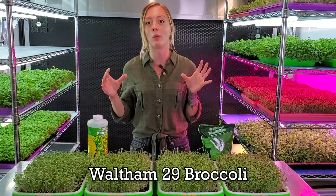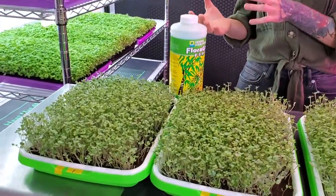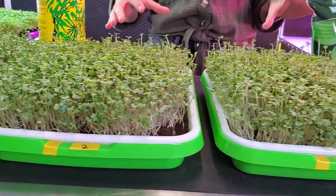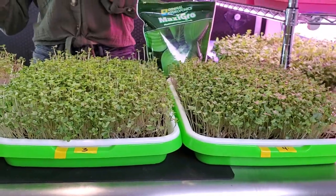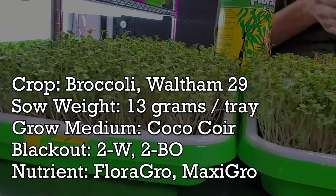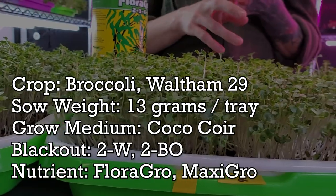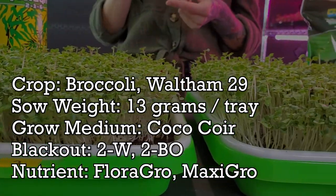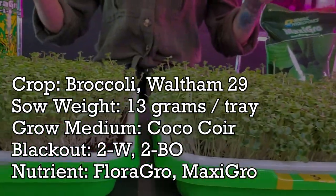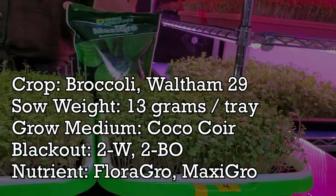For this experiment we chose to grow Waltham 29 broccoli, which is actually a new one in our grow space. We chose broccoli because it is such an aggressive grower that we're really hoping to get some insane growth from both trays. We have four trays, all seeded at 13 grams per tray, grown on Coco Coir medium, and they all went through the same blackout period — two days of weight and two days of blackout. These have already been in the light for one day and been bottom-watered with the specified nutrients.